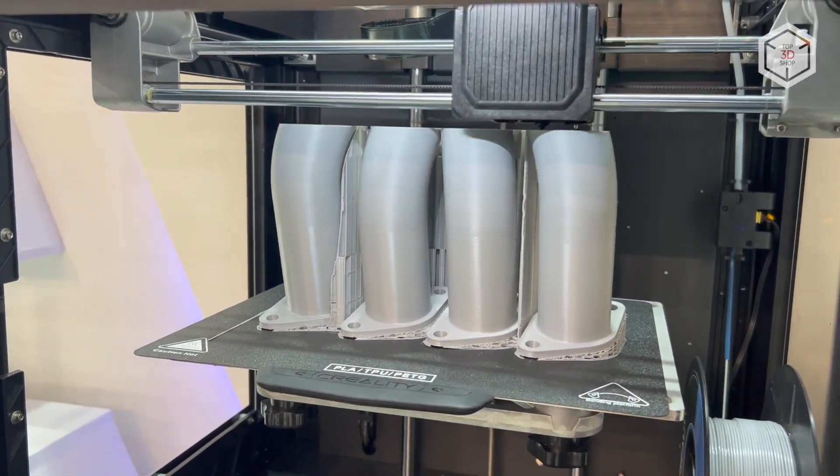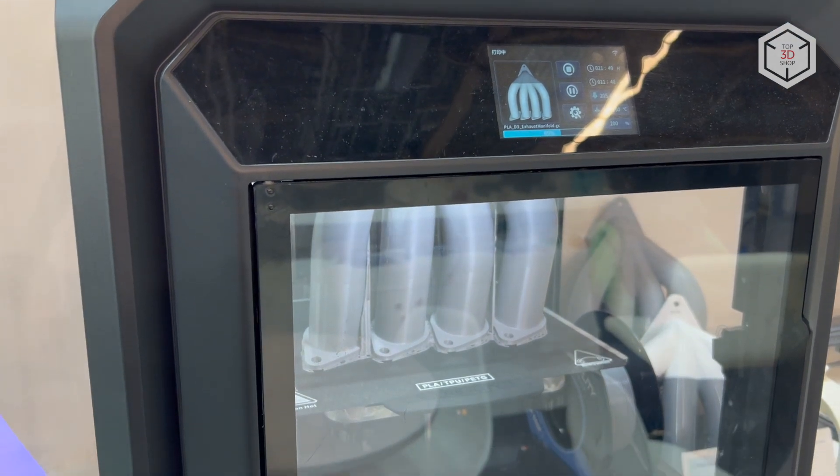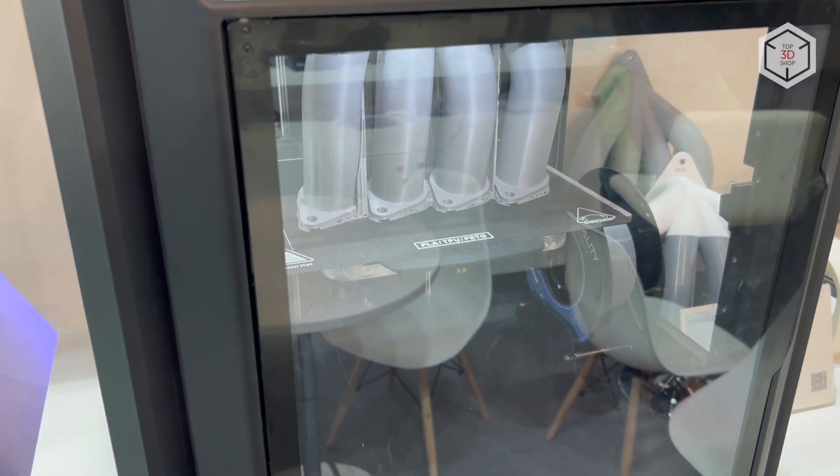Hi everyone, this is Top3DShop and in this video we will tell you about the Creality SirMoon D3 Professional 3D Printer.